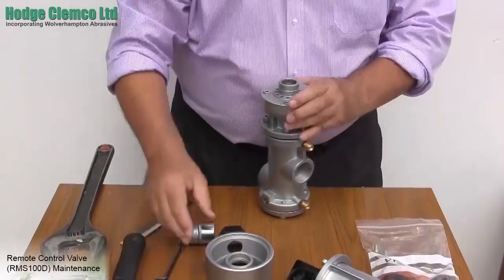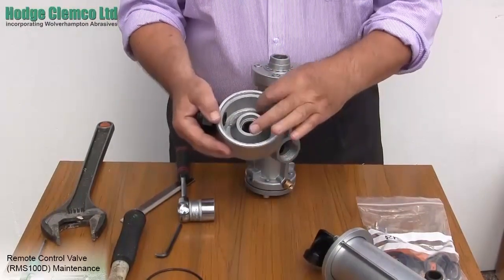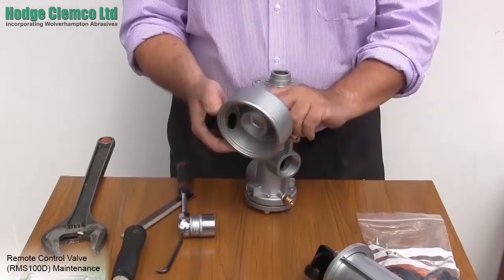Remove the gasket. The first thing to check is the inside of the manifold. This takes all the air and grit which escapes and can often wear very thin. If it is worn to an unacceptable level then it is best to discard the manifold and replace it completely.